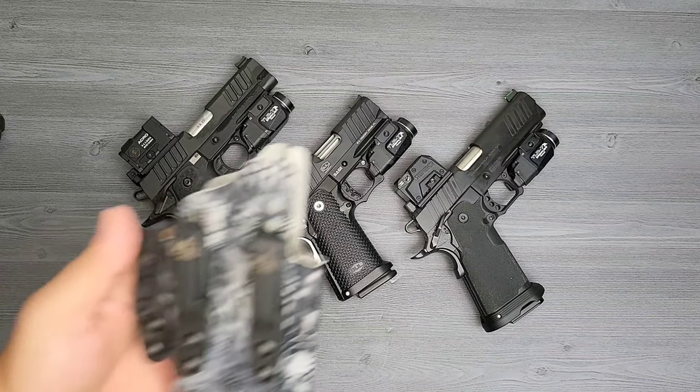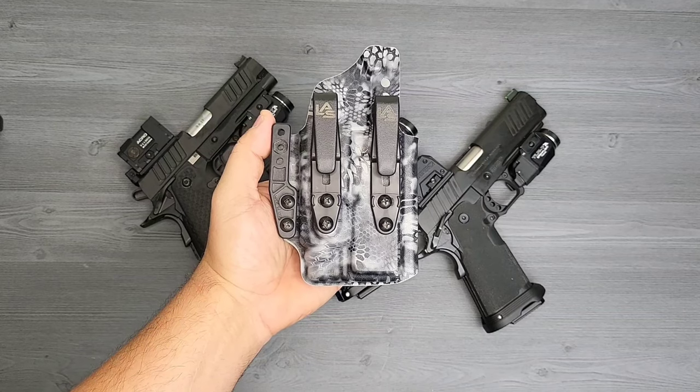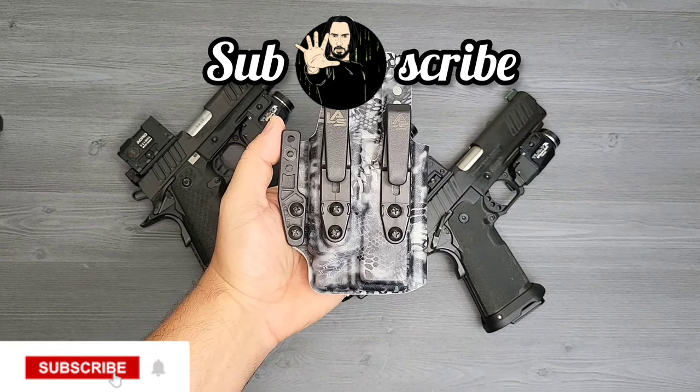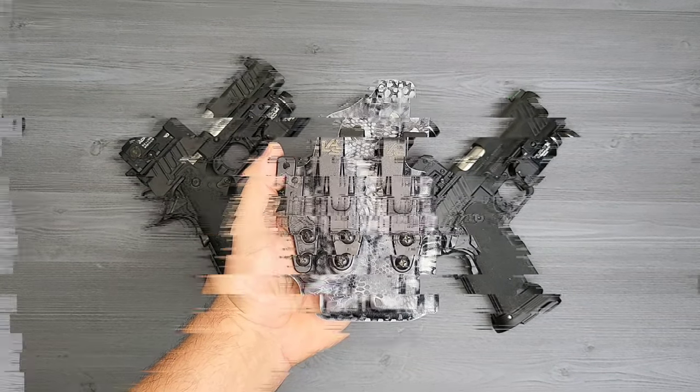That'll be everything for this review on the LAS holster. If you guys want to see more, please hit the like and subscribe - it goes an absolutely long way. Thank you guys for all the support and have a great one.